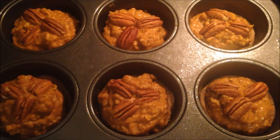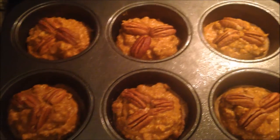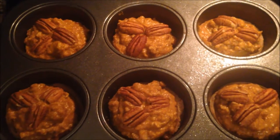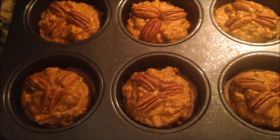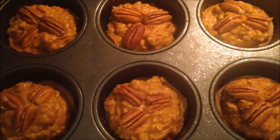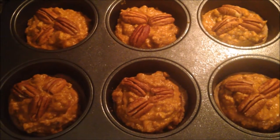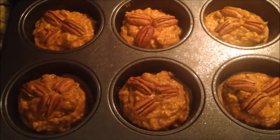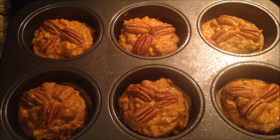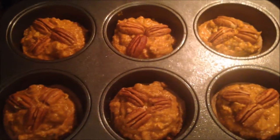Once the par baked pie crusts are filled with your pumpkin pecan filling and topped with whole pecans, you can add more or less however you want. You could even make decorations with the extra pie crust. However you decide to decorate your pies, make sure you put them back in the oven to finish cooking out the eggs and the pie filling for about 10 to 15 minutes. Then pull out of the oven, let cool, refrigerate, and serve.